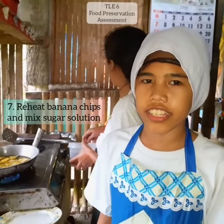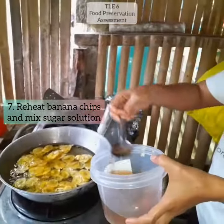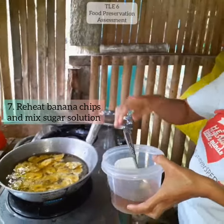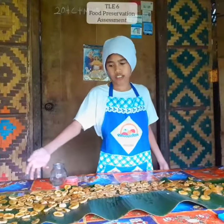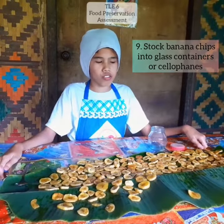After frying the bananas, we will heat the pot of sugar. Now, we can coat the banana chips in the pan.